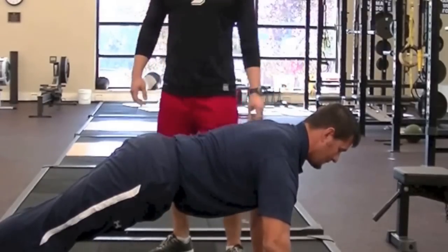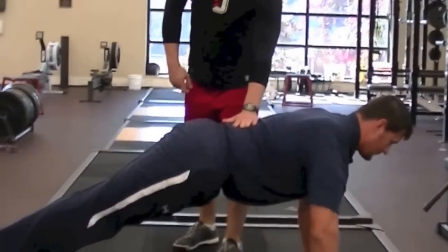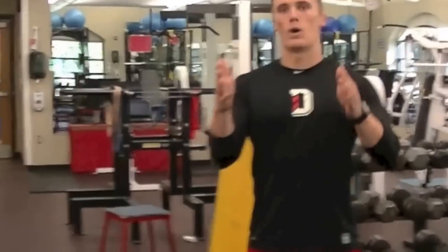Starting from the top and working our way down: his chin is back so his head is in a neutral position, hands are underneath his shoulders, core is tight, and butt is squeezed. We have a nice neutral pelvis and low back, and his feet are together. Having feet just a hair wider is fine — you just don't want them real wide.